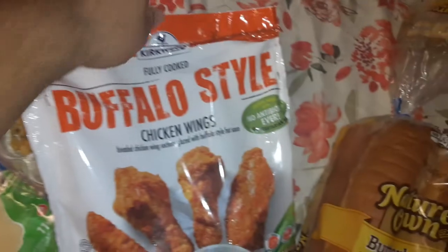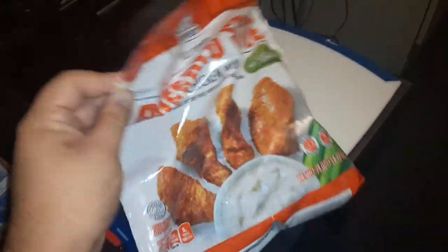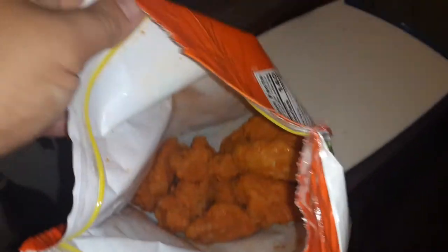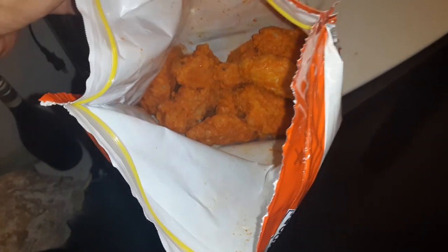Kirkwood fully cooked buffalo style chicken wings. I'm not eating all of them — it does come with a lot. I'm going to bring them over here and open them up. Wow, yeah, they look legit, they smell legit too. Going to put them in the oven — make sure you guys watch the live stream for that.